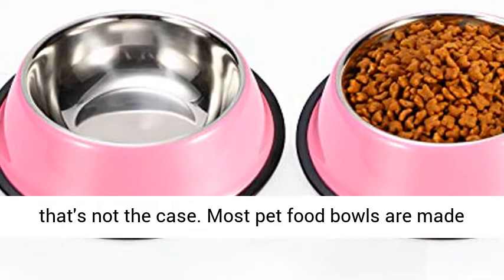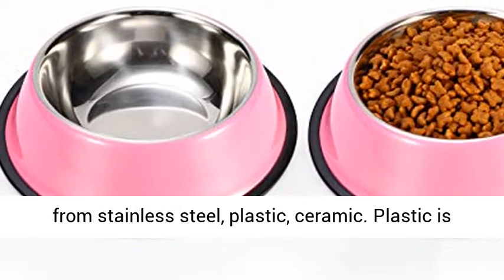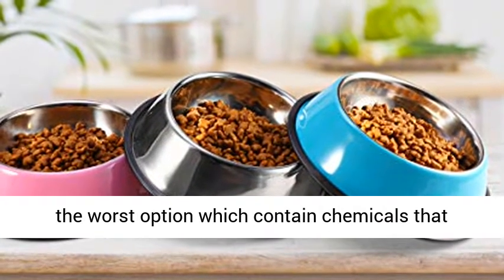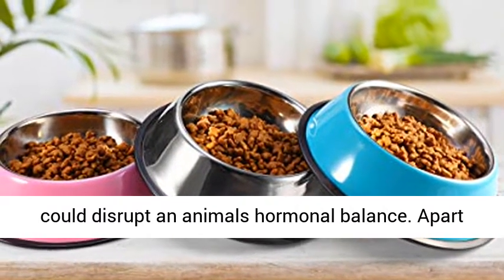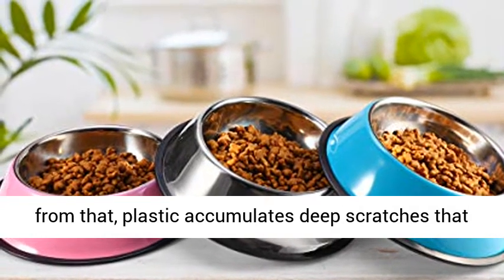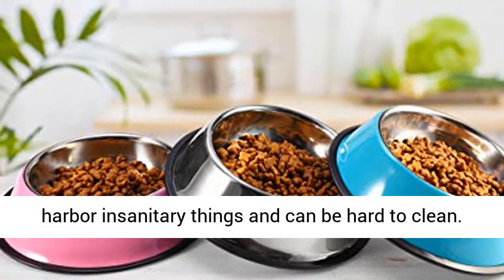Most pet food bowls are made from stainless steel, plastic, or ceramic. Plastic is the worst option, as it contains chemicals that could disrupt an animal's hormonal balance. Apart from that, plastic accumulates deep scratches that harbor unsanitary things and can be hard to clean.